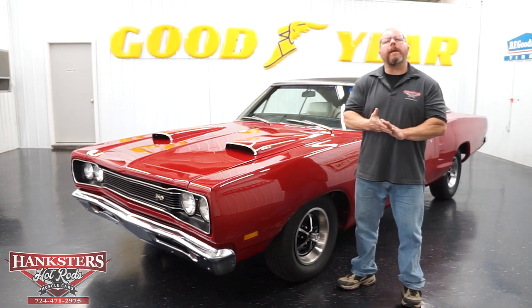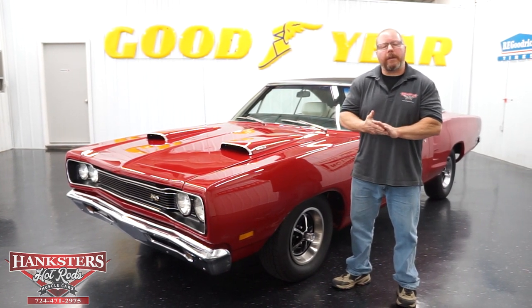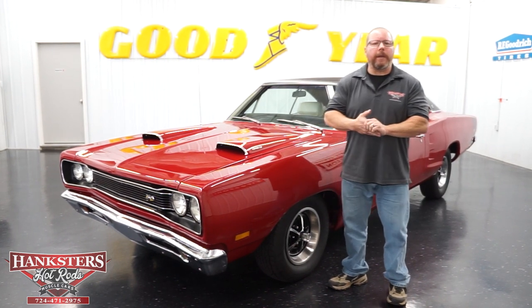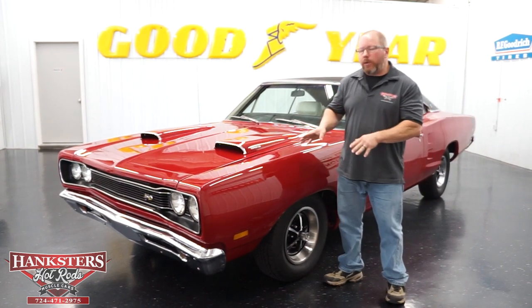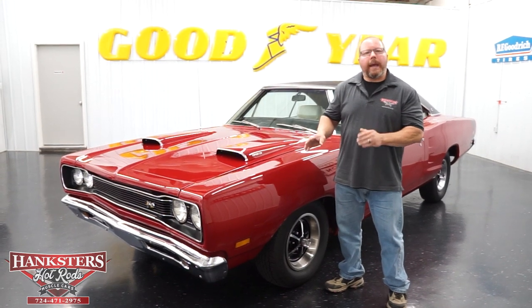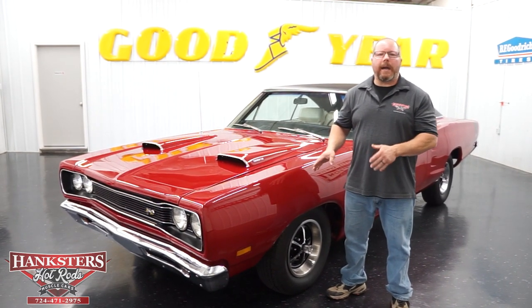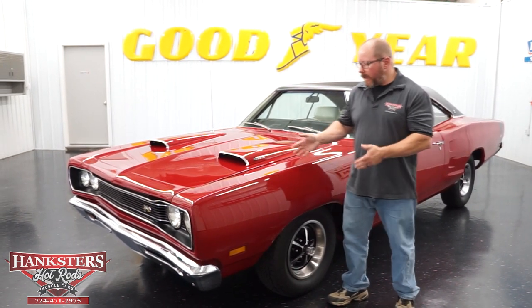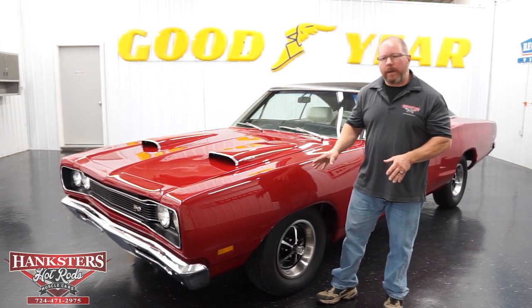John Oaks here with Hankster's Hot Rods at our Homer City, Pennsylvania location. Today we've got a very nice vehicle to bring to your attention. This is the newest addition to our inventory — it is a 1969 Dodge Super Bee, done here in the scorched red exterior color.